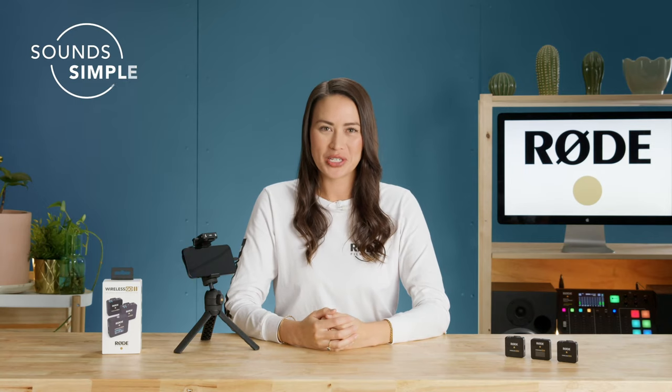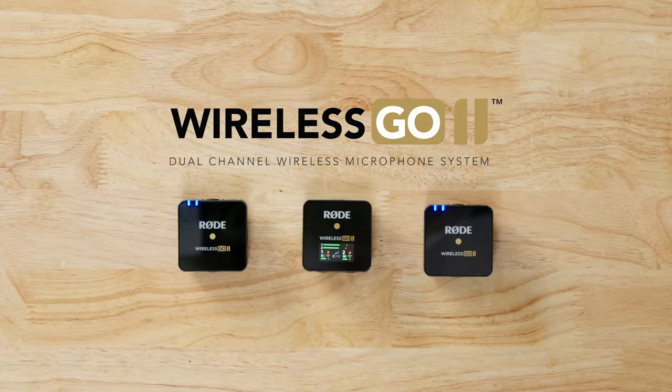The Wireless GO 2 offers a range of features that makes it perfect for use with a smartphone — for everything from Zoom calls, to interviewing in the field, or even mobile vlogging. Today I want to show you how easy it is to connect and use the Wireless GO 2 with a smartphone.